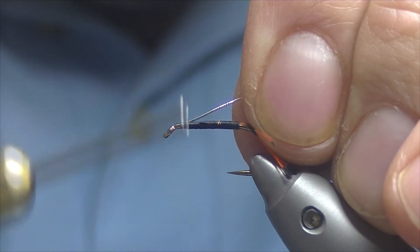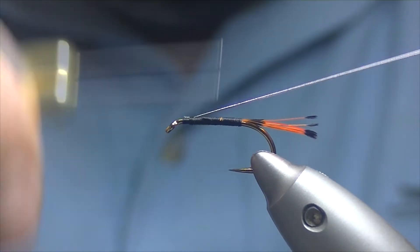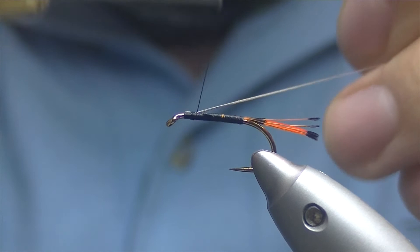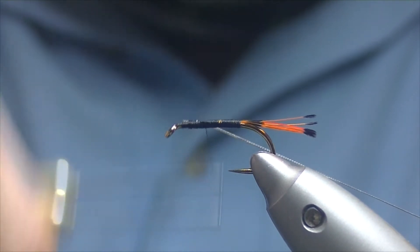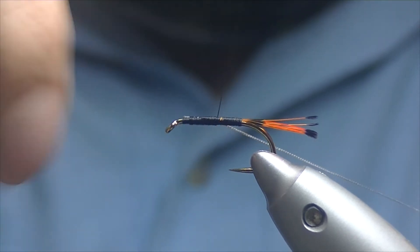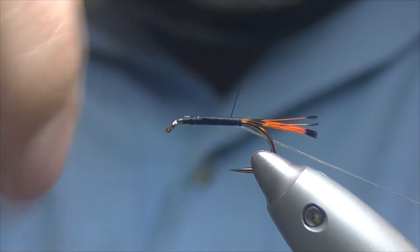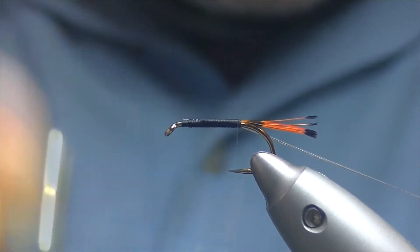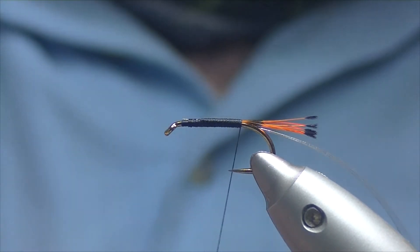We'll tie it in on the top so you can see it in the video, and then as I bring it down the shank I'll take it more to my side. Reasonably tight turns the whole way down, just trying to keep our body as smooth and as even as we can. Just finish off there where our tail is.